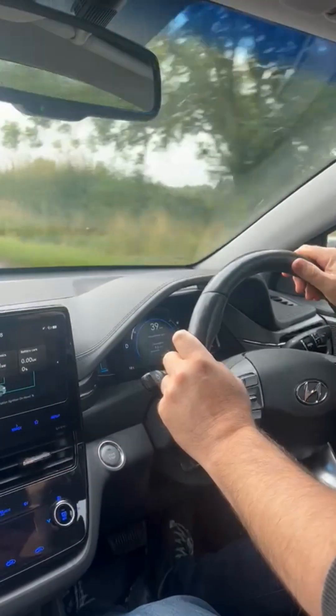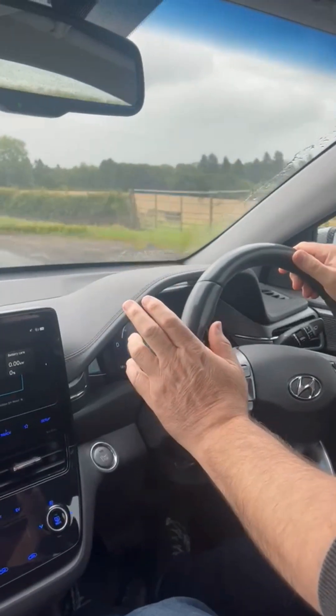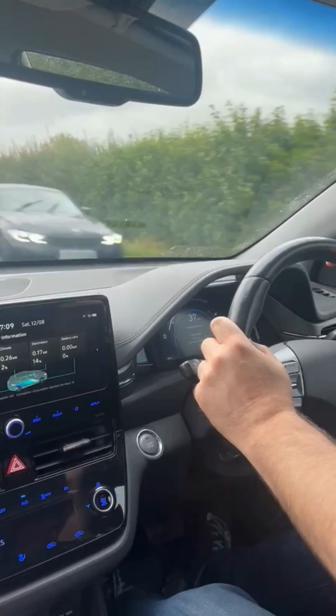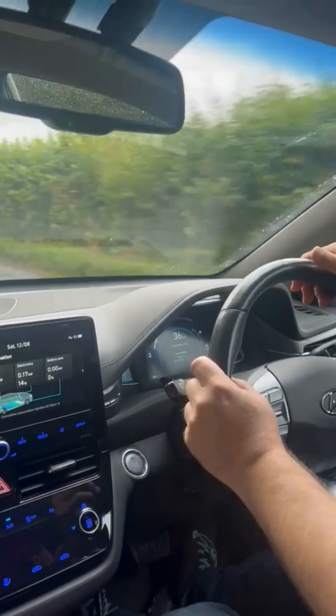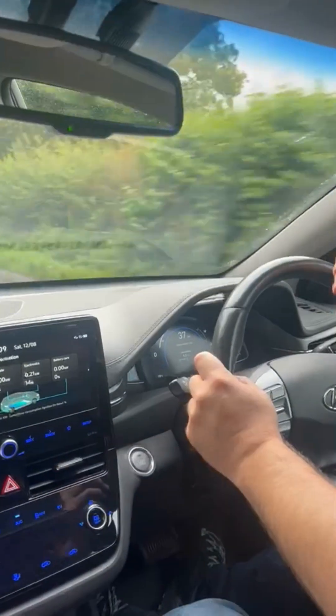I'm driving a 2020 Hyundai Ioniq Electric, and with all electric vehicles you have something called regenerative braking, or regen braking. But it's got nothing to do with the brakes — it is just engine braking, just like you would have in a combustion engine, but with an electric vehicle your engine is an electric motor.